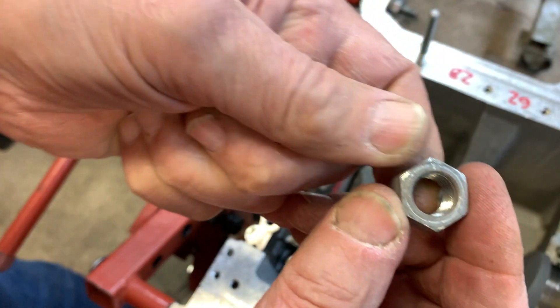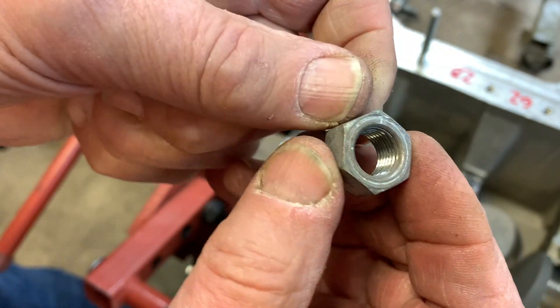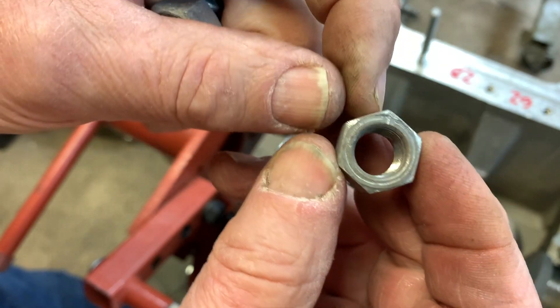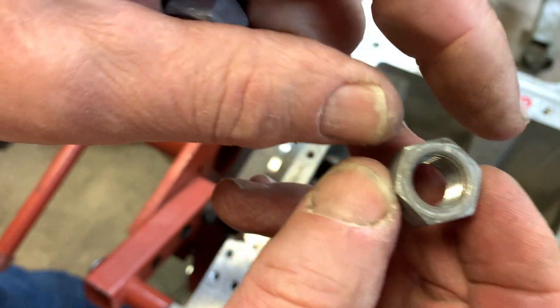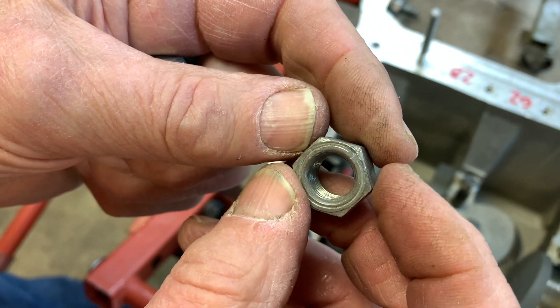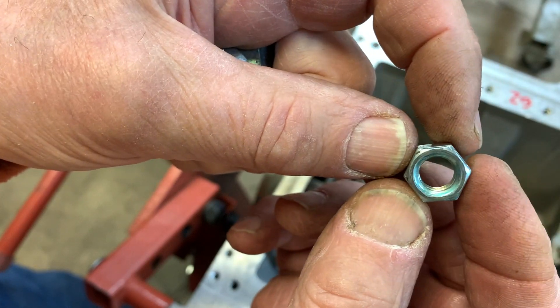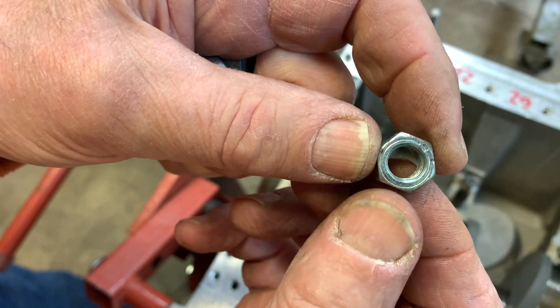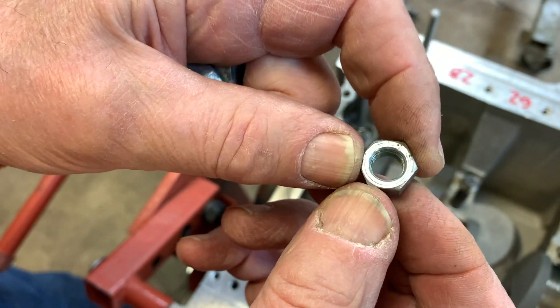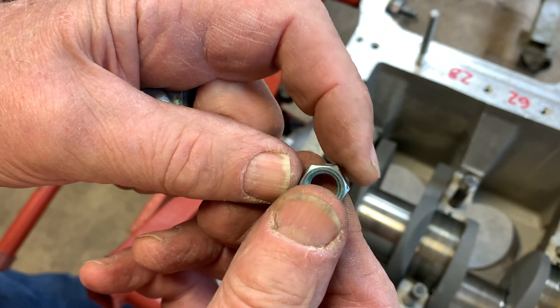When you put the nuts on, you've got two sides: a smooth side and a side that has markings all the way around. I'm assuming that has something to do with the class of the nut — same thing on the smaller ones as well. The marked side goes out; you want the smooth side against the washer.